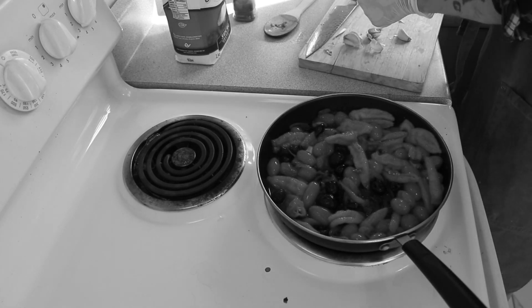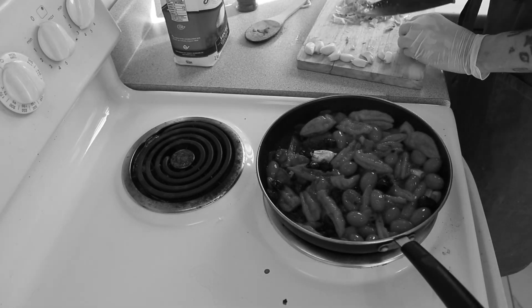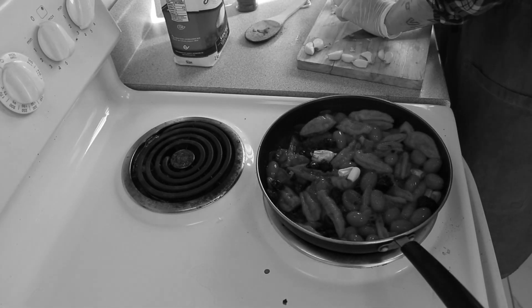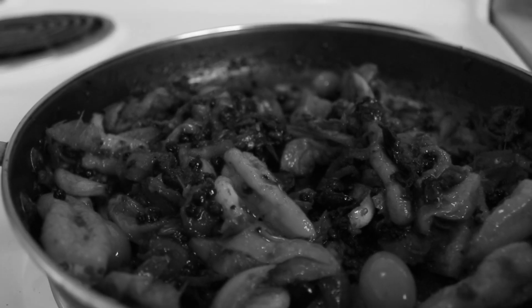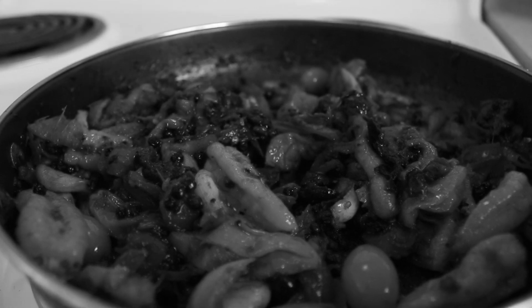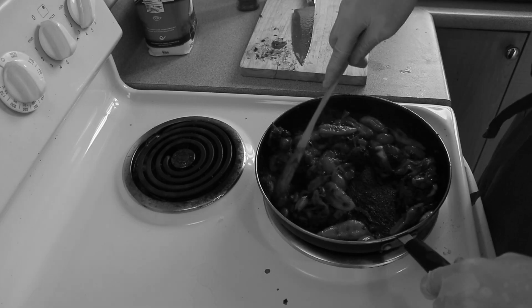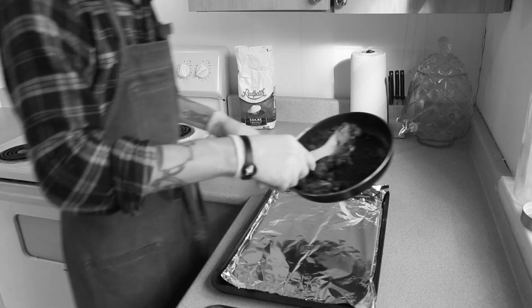Since I love garlic, I added a little bit more, just to liven things up. Next, you want to remove your ingredients from the heat and spread them evenly over a baking tray lined with foil.